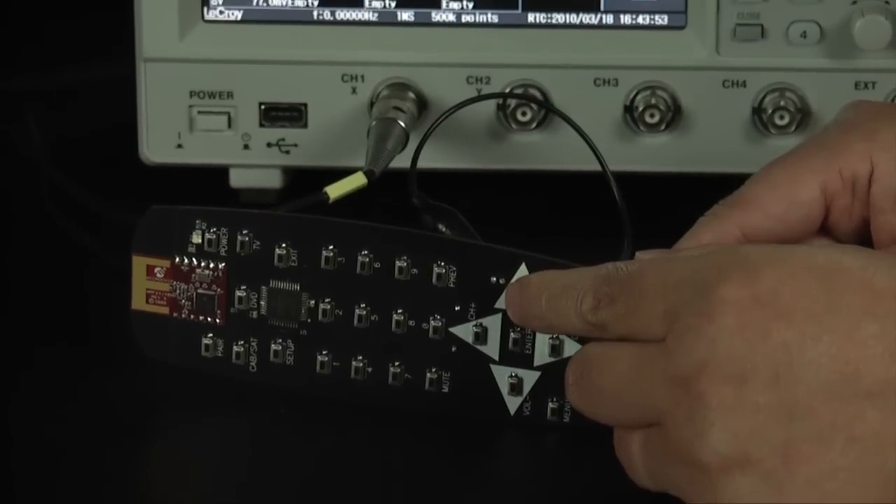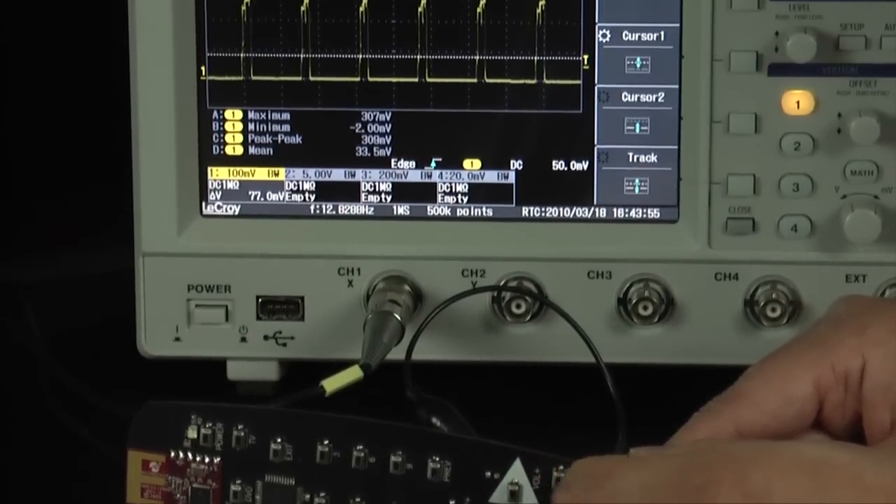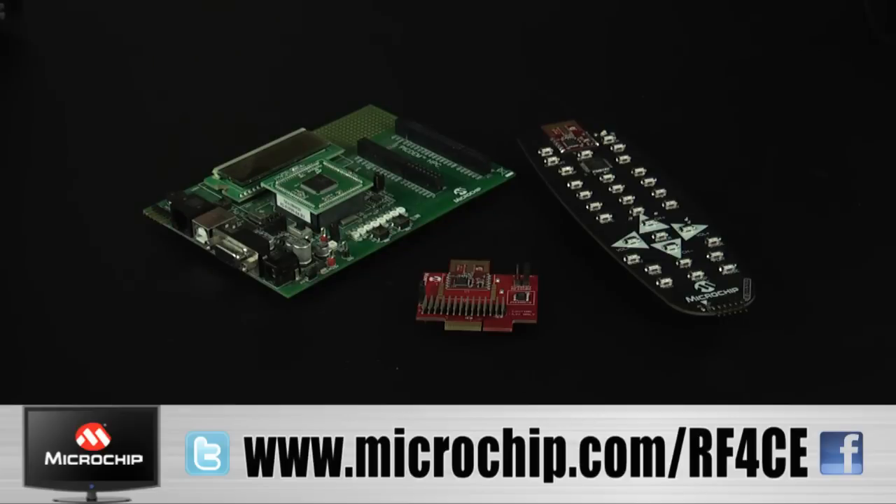We can also show how the board goes to sleep between continuous transmissions. To learn more, visit us at microchip.com/rf4ce or contact your Microchip sales office.